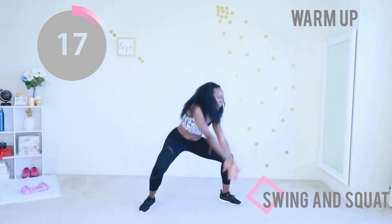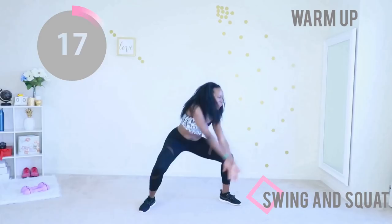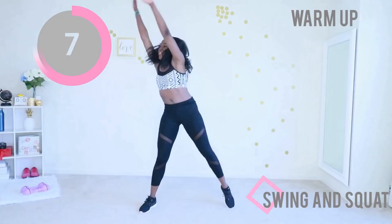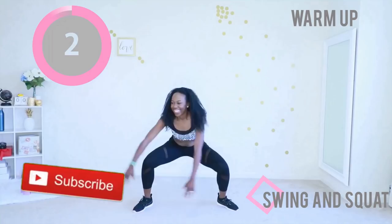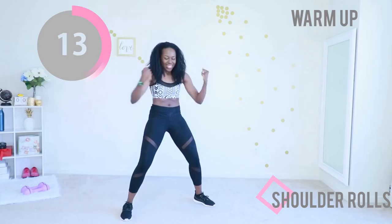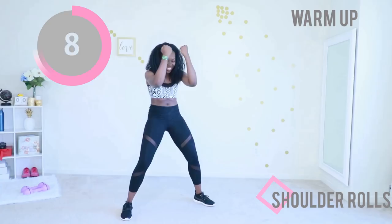First warm-up is swing and squat. You're gonna go into a deep squat, keep your abs engaged, and just swing your arms like you just don't care. Please subscribe to my YouTube channel if you haven't done so already — it's totally free for you and it just means so much to me. Try to touch your shoulder blades to the back as you do this, and then pretend you're trying to touch your elbows in the front as well. You don't actually have to touch your elbows, but just do the motion.